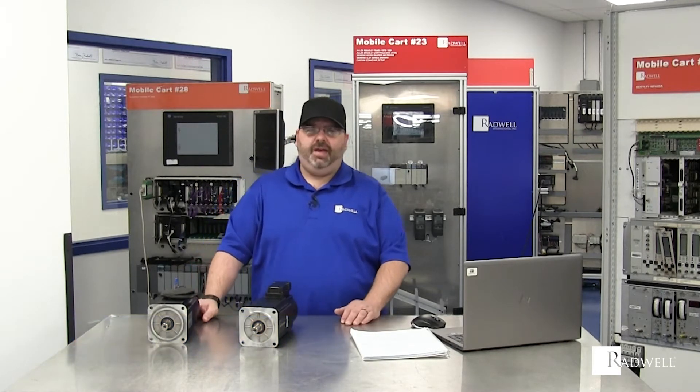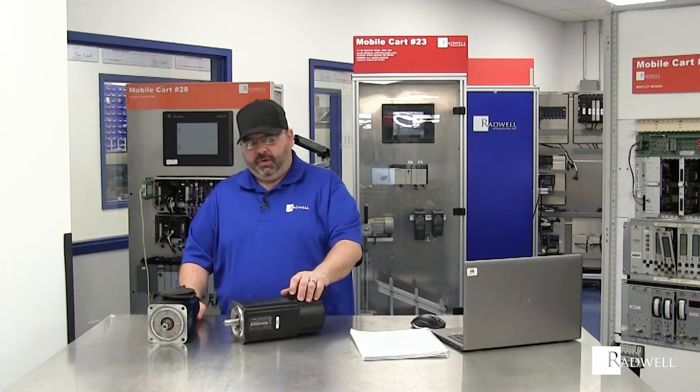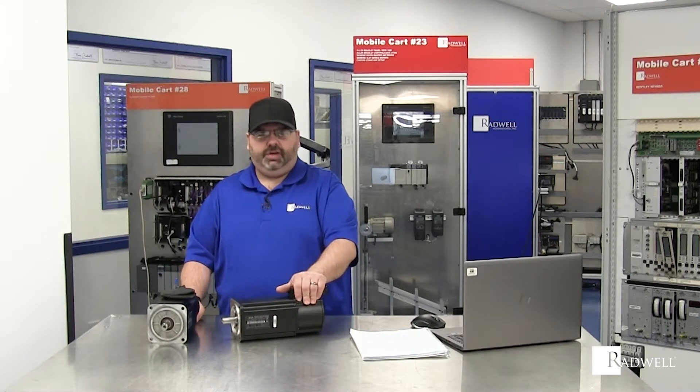Hi, I'm Jason Larson, the technical business developer from Radwell International. Today, we're going to be talking about the Indramat MKD series of motors. These motors are really cool motors. They were introduced by Bosch Rexroth Indramat in the mid-90s.